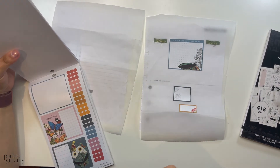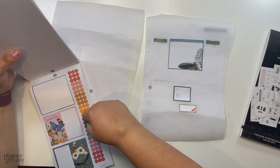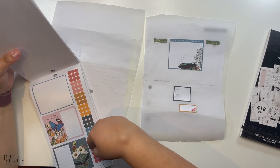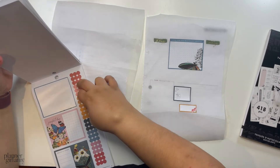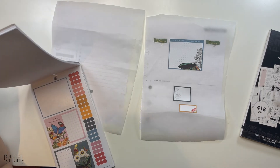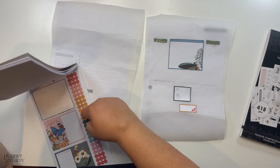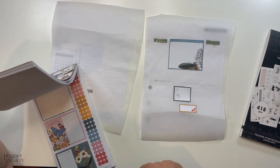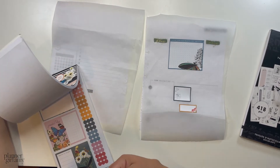I only need five days' worth. There are eight bullet point options, and I think this one is kind of a repeat of that one. I'm probably going to use this one, this one, and this one. I might do one of these two but probably not both.